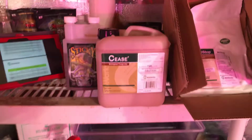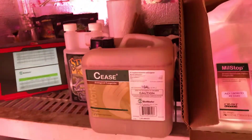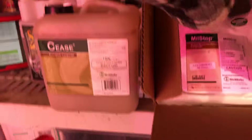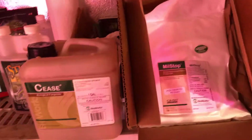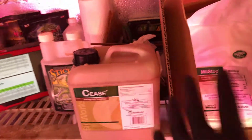I did my research and they seem pretty decent. What really made me get Cease initially is that you can actually use it as a root drench - it gets into the roots and into the plant itself. Then I found out about MealStop, which they recommended for powdery mildew. When I called, they said you can use these in conjunction with each other - mix them together in the foliar and then apply.